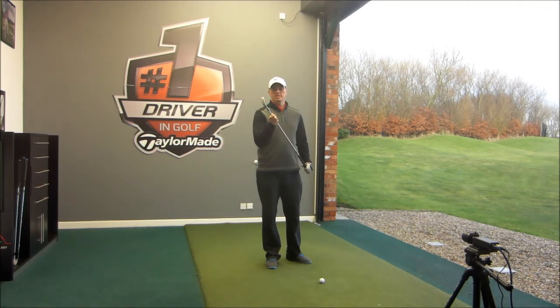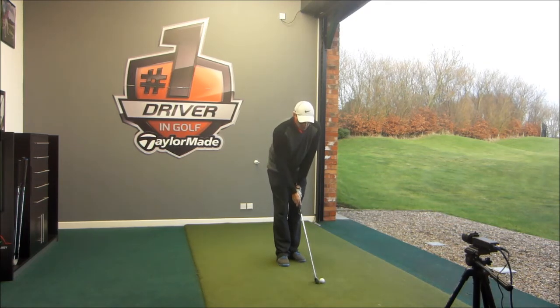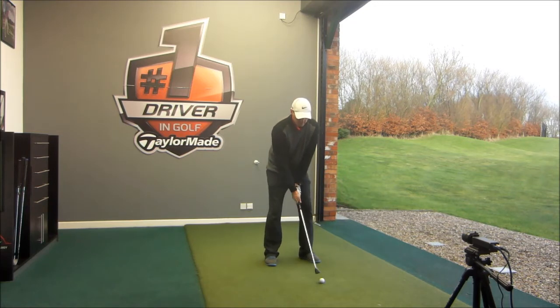Now we're going to look at the new Caster iron. Thicker top line, bigger sole, more bounce, a bit more offset with the head. Looks a lot bigger sitting behind the ball, looks very forgiving, really easy to hit. Let's see how this performs.